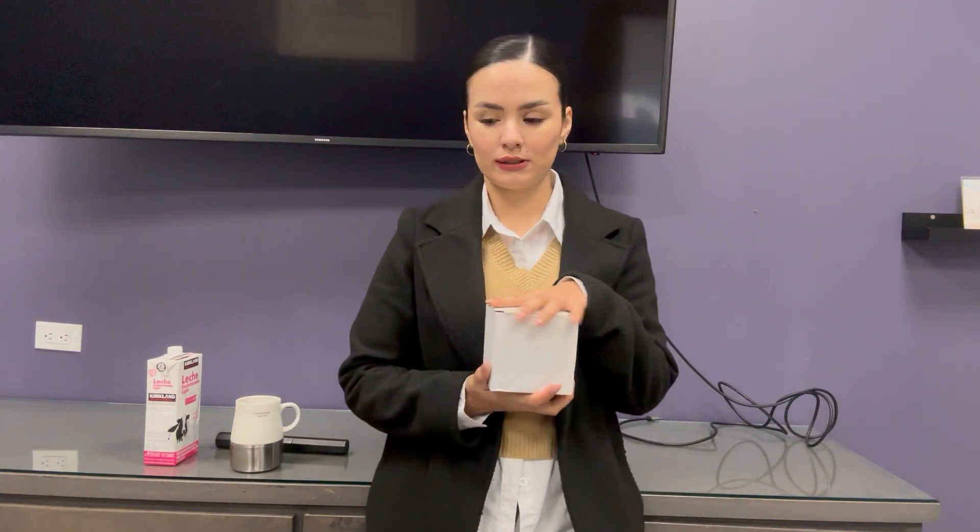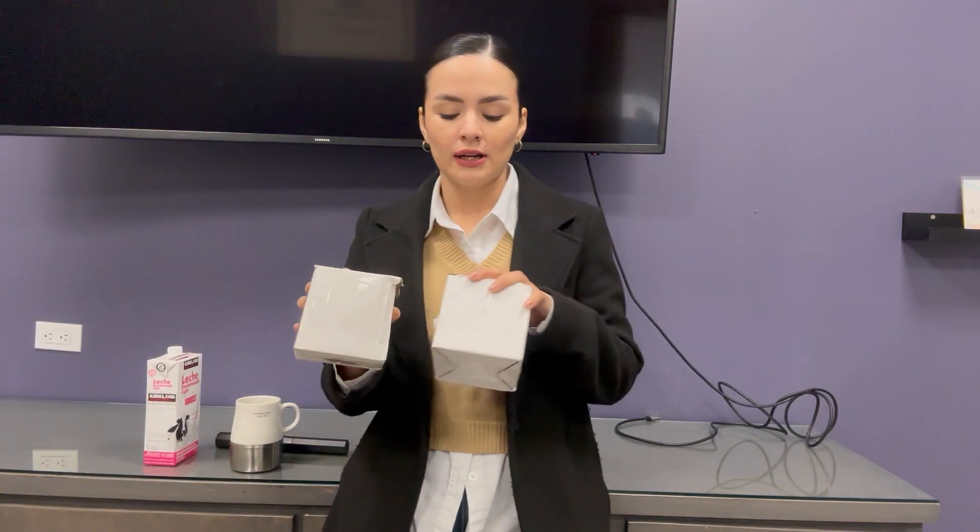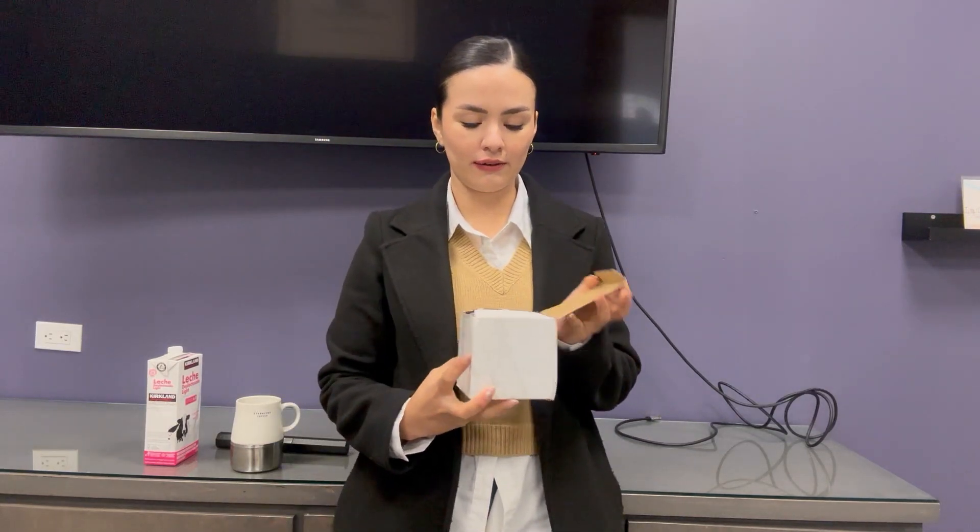Hi friends, today I'm so excited to share with you my new pitchers for milk — they came in this box. If you buy this product you will receive two pitchers. These pitchers are made for frothing your milk for your coffee.